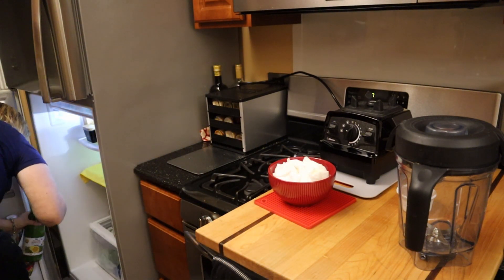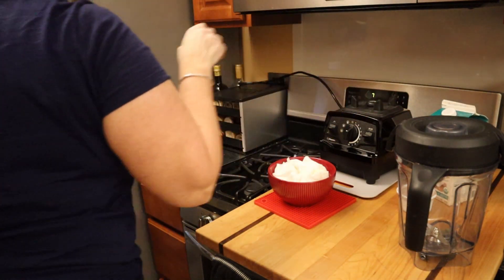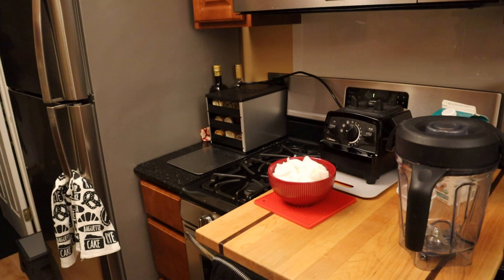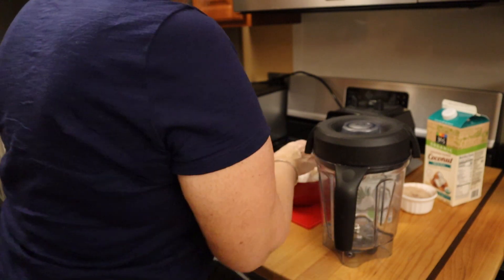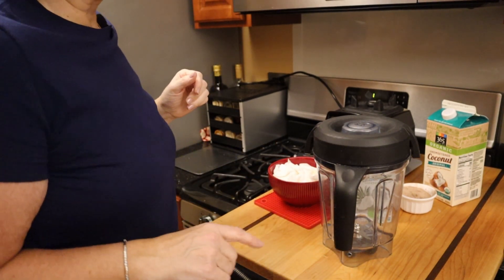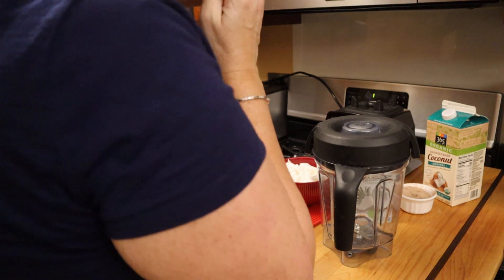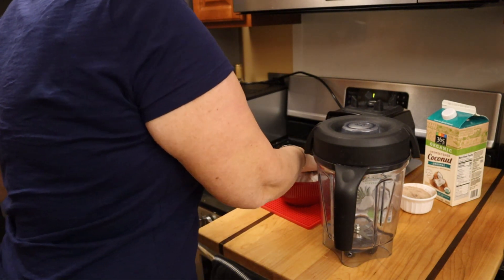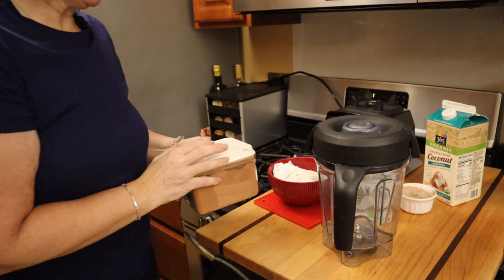Now let me get the coconut milk. I add just enough coconut milk — I don't measure it out, I just go by texture. I think it's about eight ounces, but it's more instinctual. I'm just about out of this coconut milk, so I went to get another. And given that I'm doing chocolate, I'm going to add cocoa powder to give it a little bit more of a chocolate flavor. When I made the chocolate toffee one, I didn't add cocoa powder, obviously.